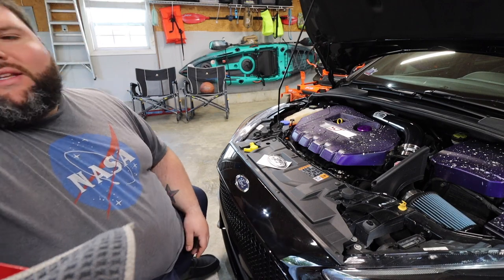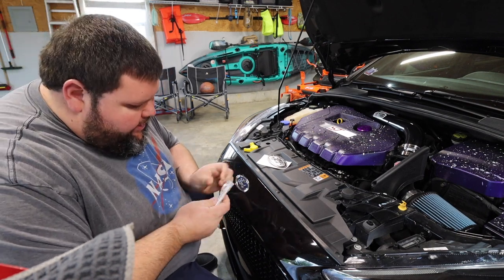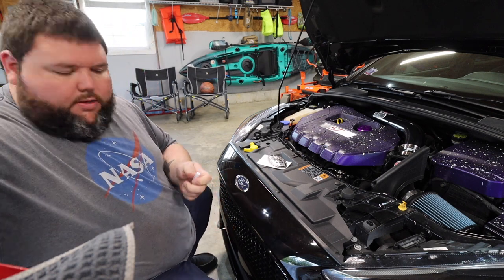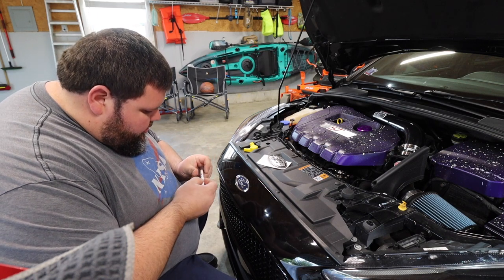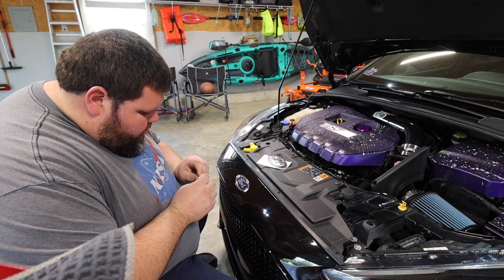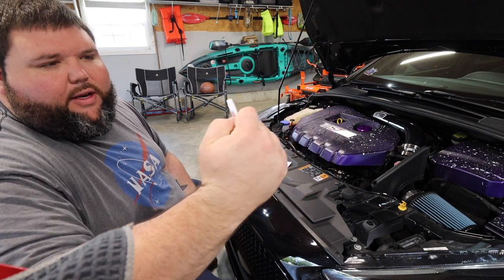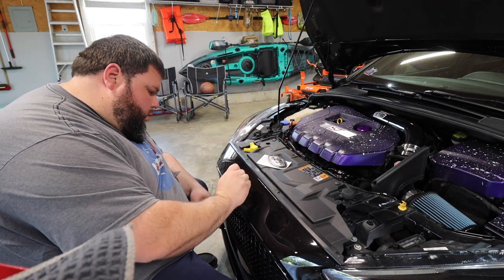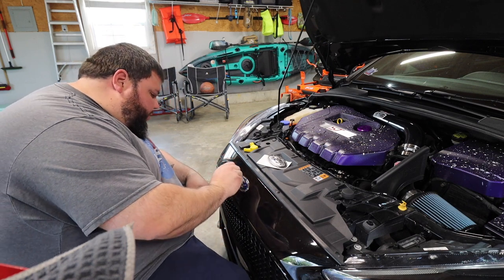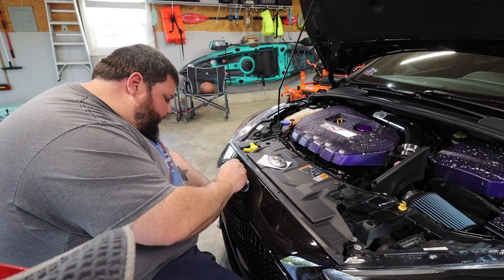I almost kind of want to do it without this glue - I don't know about this glue, because if you ever change them, how hard is this glue gonna be to get off? But I'm gonna follow the instructions because obviously I want the emblems to stay on. To break the glue you press this black dot in - you can hear it break - and boom, here comes the glue. It just says to apply this glue all over your emblem. I'm trying my best not to get it on the bumper.